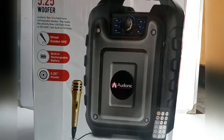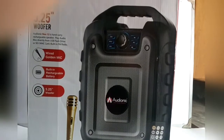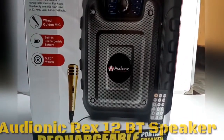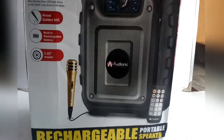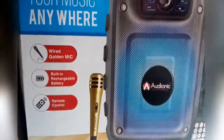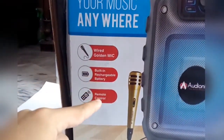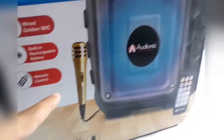Welcome back everyone to another video from How To Genius. As you're watching, in front of you it's actually an Audionic buffer — a Bluetooth speaker with a white golden mic, built-in rechargeable battery, remote control, and many more things.